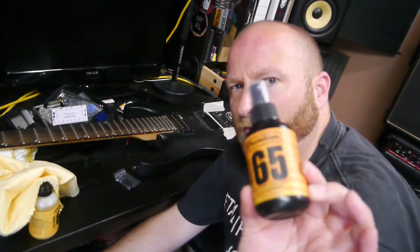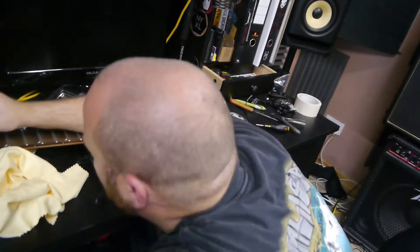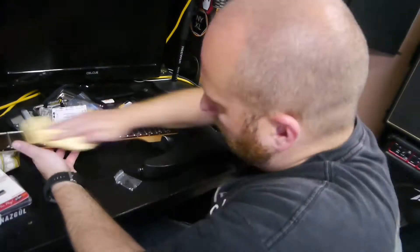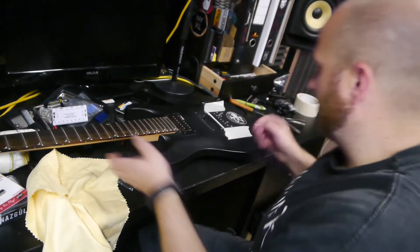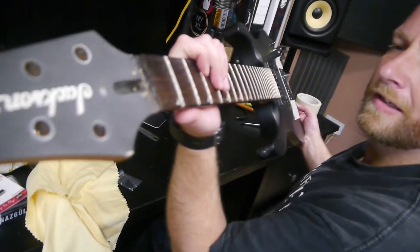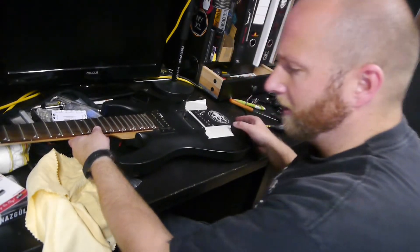I bought some stuff — some Dunlop products — and I'll give it a clean. Doesn't that look nice? Sheeny, shiny pink guitar.